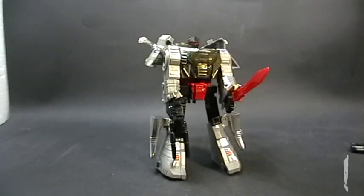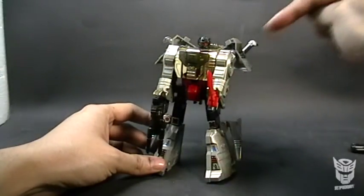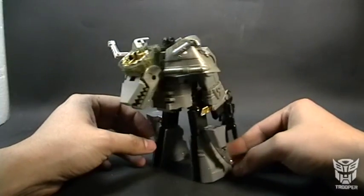Thanks, this was Trooper with another review. See you next time. Don't forget to vote for Grimlock down below — do you like Grimlock? Do you like this Grimlock figure? Show us how much you enjoy it.